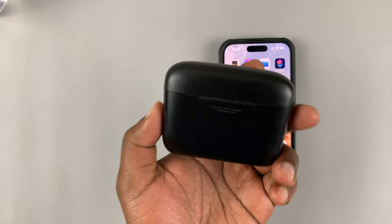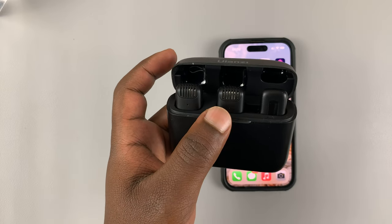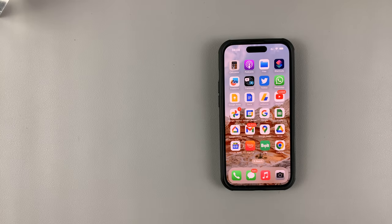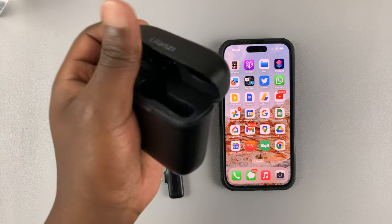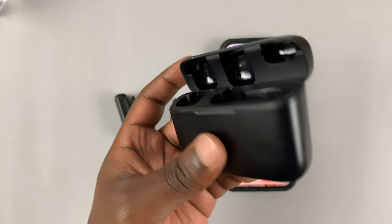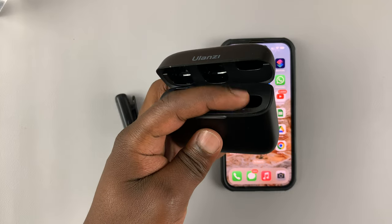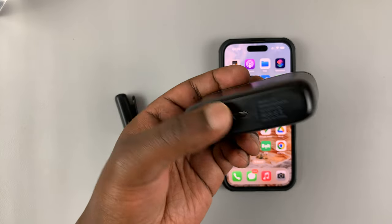This one is from Ulanzi — it comes in this little package. Inside I have two wireless microphones and a receiver. Sometimes you might get one microphone and one receiver, or two microphones and one receiver, but you always have to have at least a receiver and a microphone. This is a charging case that actually charges the microphones, and you can place the receiver there and close it.